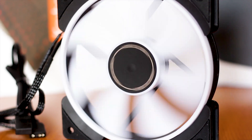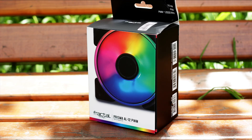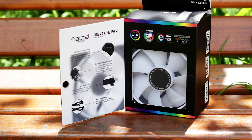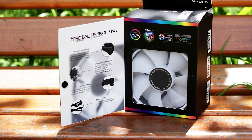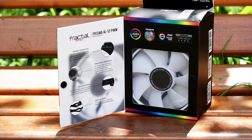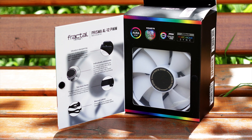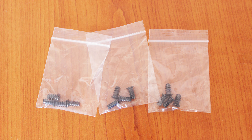Before we get into the fans even more, let's see what is delivered with this triple fan pack from Fractal Design. And you'd be surprised, because under the lovely packaging — which holds three 120mm fans and offers a decent amount of protection — we find almost nothing. The accessories are just three bags of screws, case screws specifically, one set for each of the three fans.